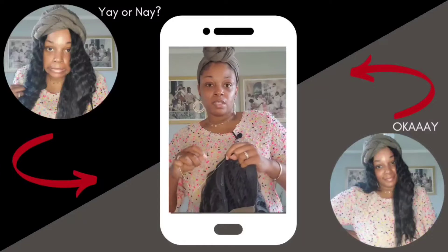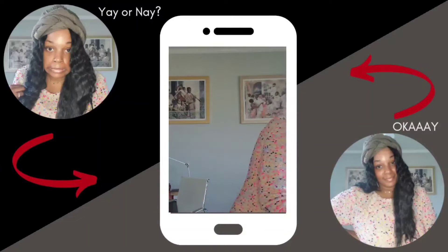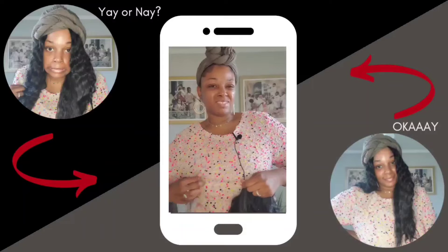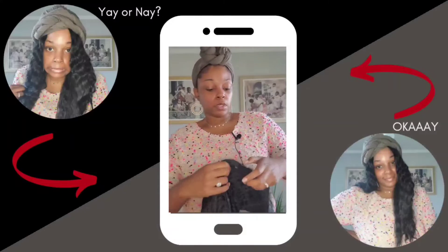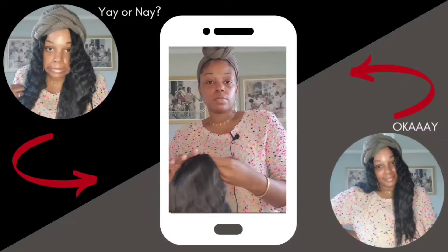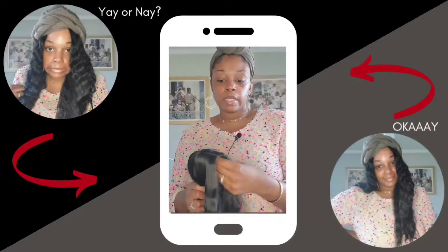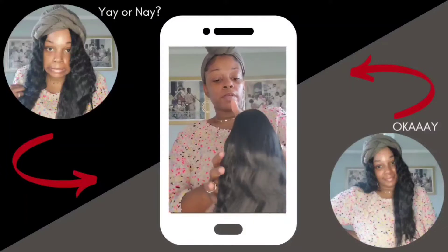I might just have to cut this lace because it isn't cooperating. Can't cut it without scissors! Let me see if I can pull it — oh, I'm stronger than I thought. I'm still gonna have to get scissors to cut this little piece. Okay, I'm back — I've cut the little bit of lace in the front.